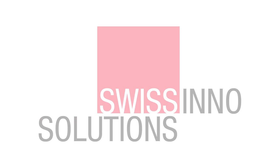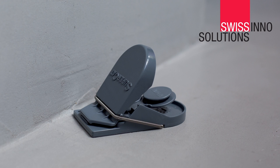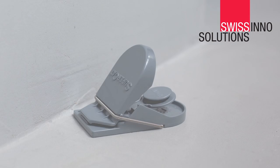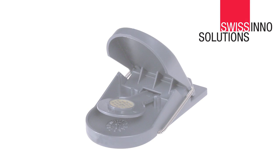Swissino has the solution: the SuperCat Mouse Trap. The SuperCat Trap is ready to use and pre-baited with a natural non-toxic substance that mice find highly attractive. Simple to use and instantly effective, SuperCat offers you a moral solution for ridding you of mice.